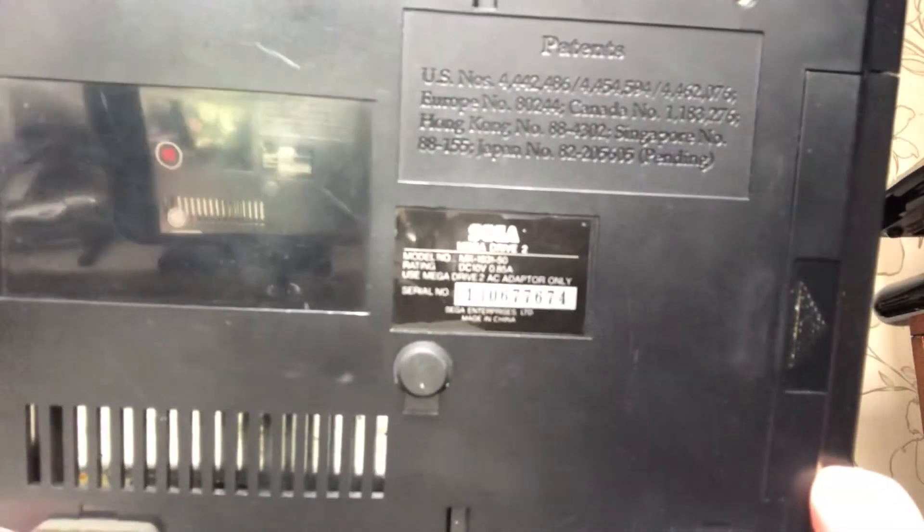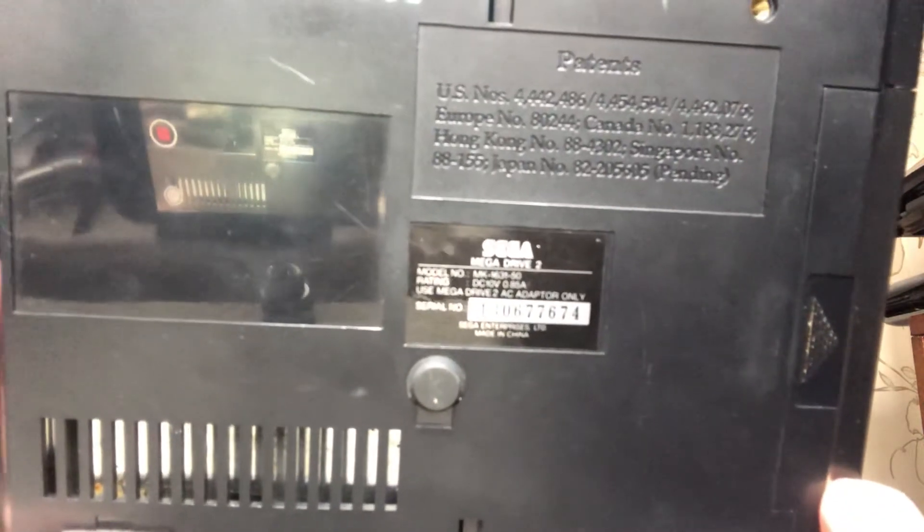It's in lovely condition — a few scuffs here and there. If you want to stop and have a look at the serial number, feel free. Much appreciated, Nathan. Like I said, there are a few scuffs but this brings back so many memories. I know there are a lot of games, but I'm not going to start collecting for this system — I've got enough with others. I'll show you the wires first — obviously your normal cable.